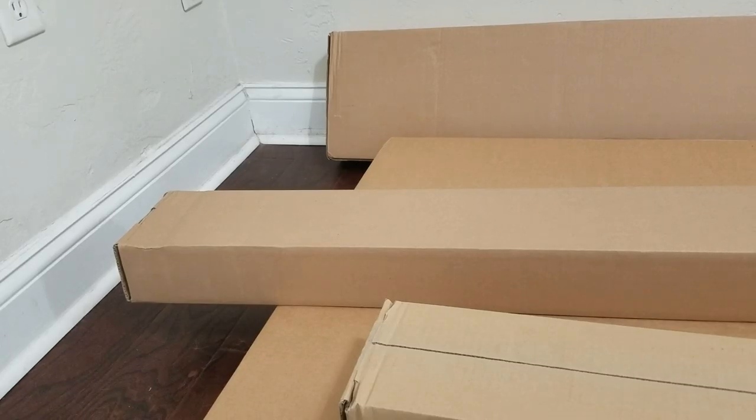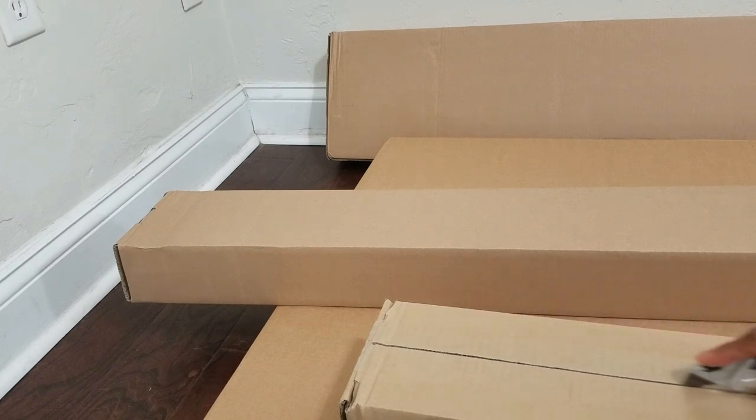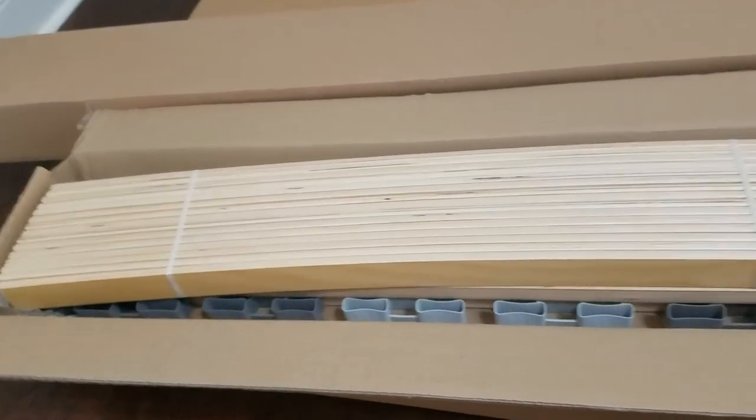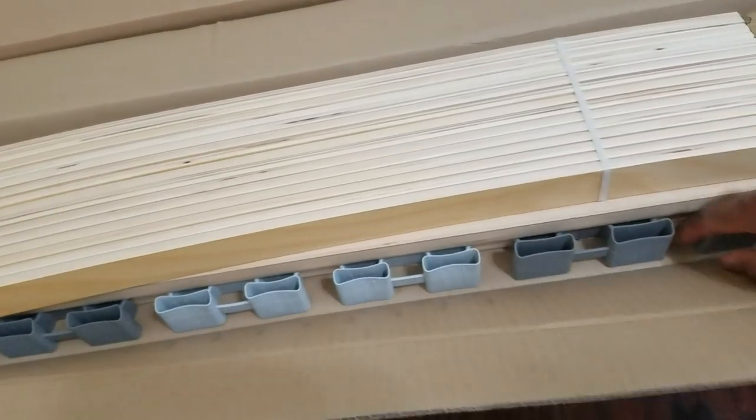Using the utility knife I am going to be going through the top — I am going to be scoring it, not pushing the knife too deep. Continuing right along, I am going to do it till the end. I just opened the first box and found the bed support structure, and these are the ones I am using.